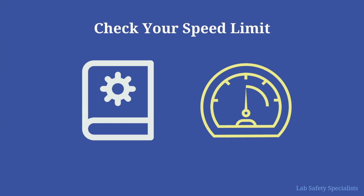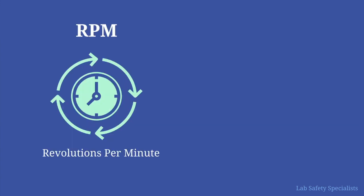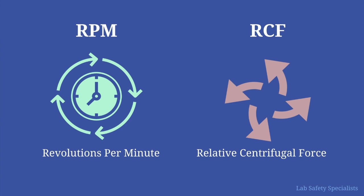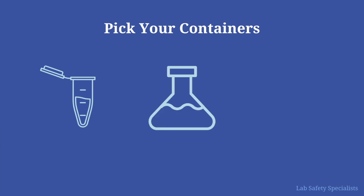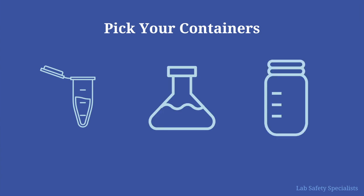How can we stay safe when we're using the centrifuge? First, you'll want to figure out how fast you need your sample to be going, and check that your rotor is specified for that speed. RPM stands for revolutions per minute, and this is how centrifuge manufacturers generally describe how fast the centrifuge is going, whereas RCF stands for relative centrifugal force and is measured by the g-force experienced by the sample. You're going to want to check your manuals and the limits on your equipment. Second, make sure your samples fit snugly and won't open or spill. You need to make sure to use the right containers — ones that can withstand the force of spinning in a centrifuge.